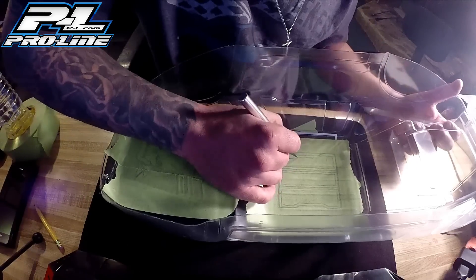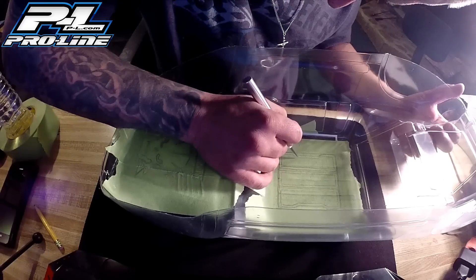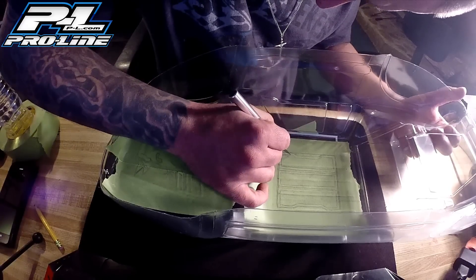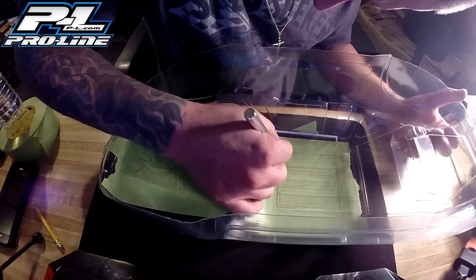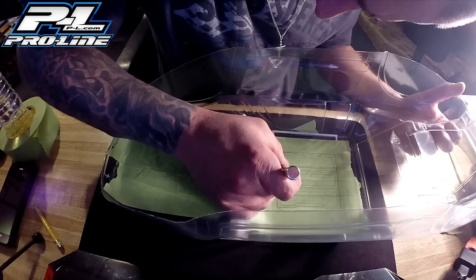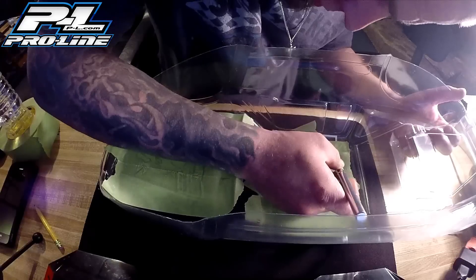Now you can go ahead and cut this mask out. This is where you want to take your time, guys. You don't want to over cut. You don't want to under cut. Just go slow — it'll get done. The slower you go, the better it comes out.